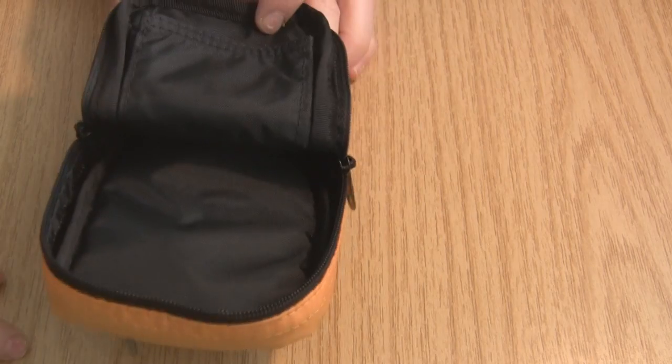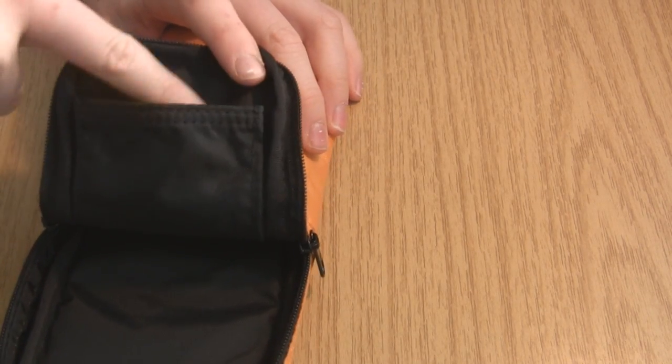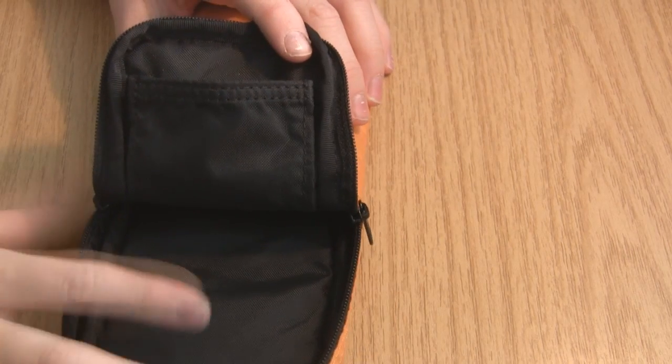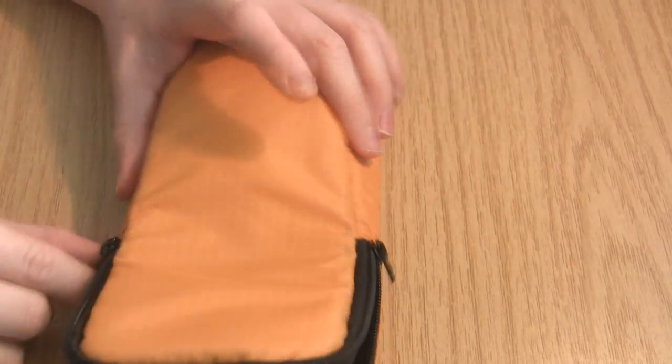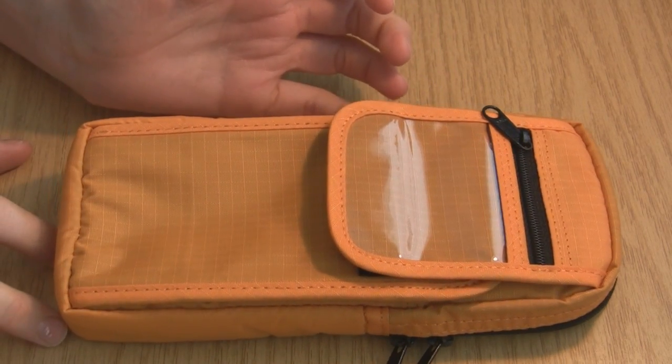The main compartment in here can hold around 30 pencils or pens — it's very good space. Then there is a little side pocket right here to put maybe an eraser or some more lead. So you've got a lot of space and a lot of compartments, which I really like. I love having so many compartments on a case.